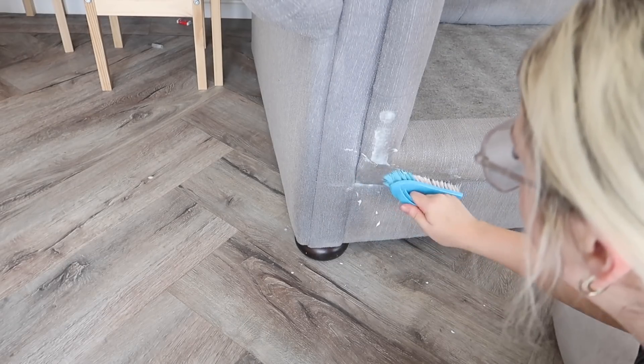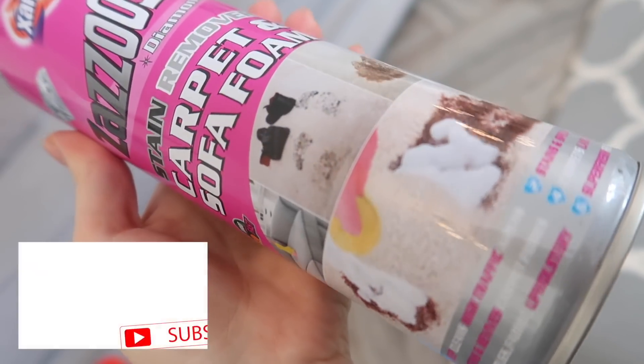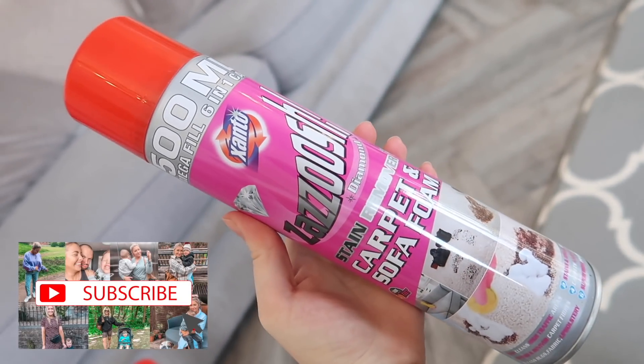To be honest I can't believe I'm going to show you the state of my sofa, but here we go. So this is the Zazouche carpet and sofa foam. It is one pound and I've heard great things about it.